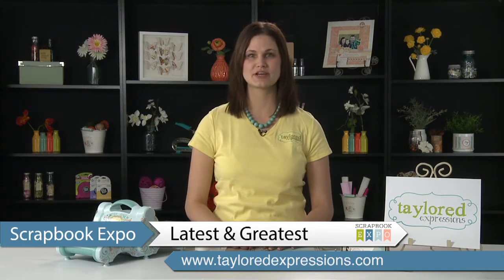Hi, I'm Taylor from Tailored Expressions, and this is the latest and greatest brought to you by Scrapbook Expo. I want to show you one of the new products we're releasing here at CHA.